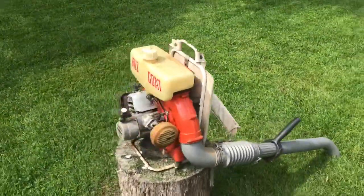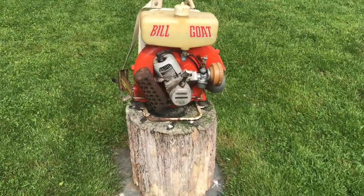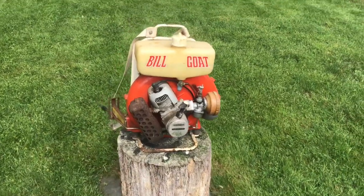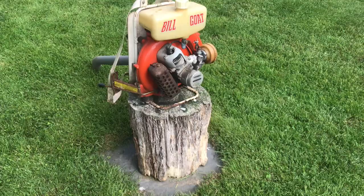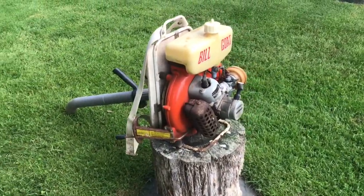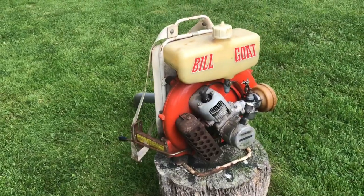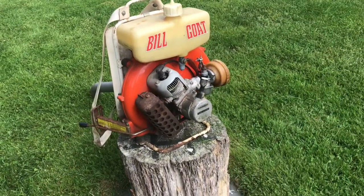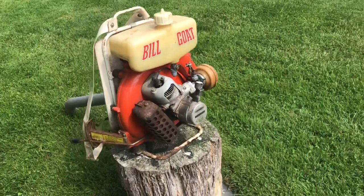Okay guys, I'm going to get the camera set up on the deck and fire up the Billy Goat to blow off the deck. Just had Mrs. Boneyard close the windows because this baby likes to smoke a little bit. I mixed it a little rich because it's been sitting so long — I like to mix them just a little bit rich through a tank of gas, and then I'll mix it what it's supposed to be.